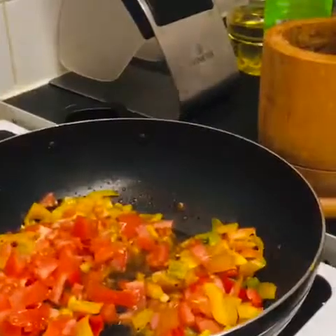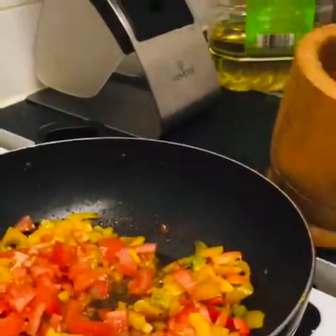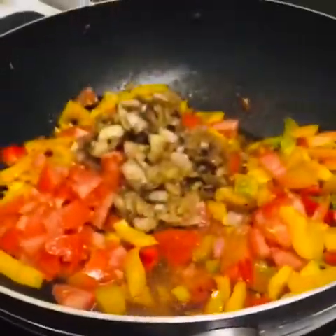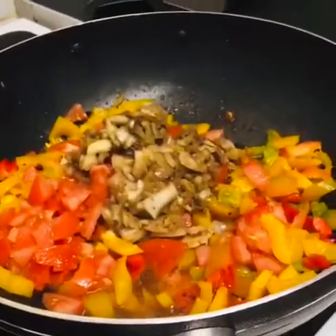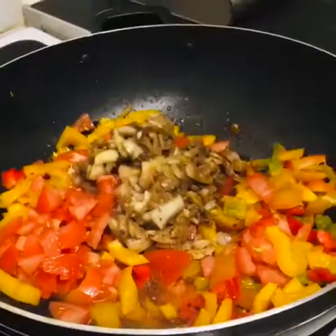My onion here — I blend my onion. So I'm going to mix it now. I'm able to mix it very well.